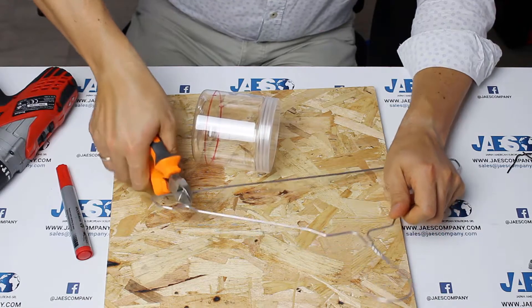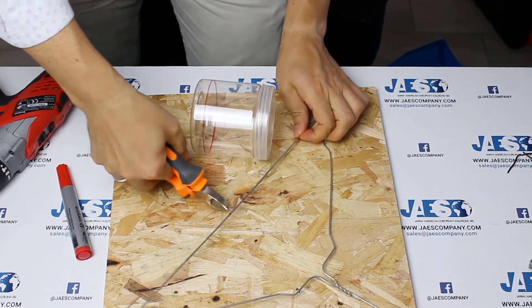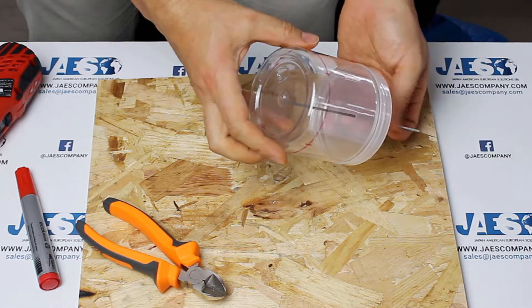From an iron hanger, we get a rod of about seven inches in length. This will represent the drive shaft of our engine.